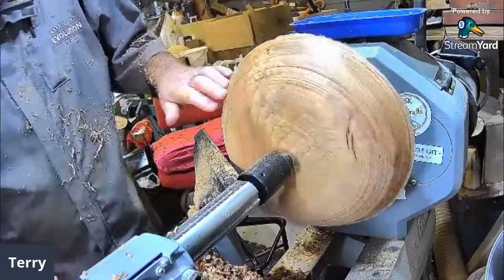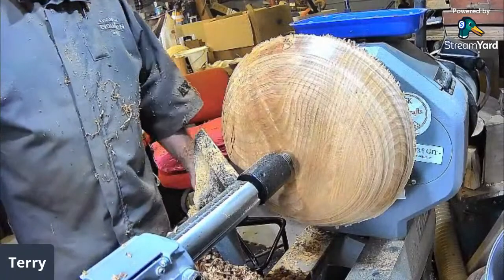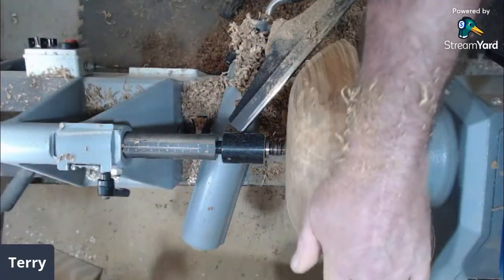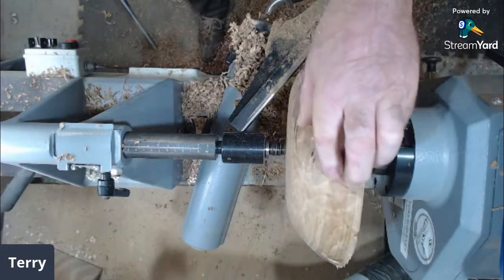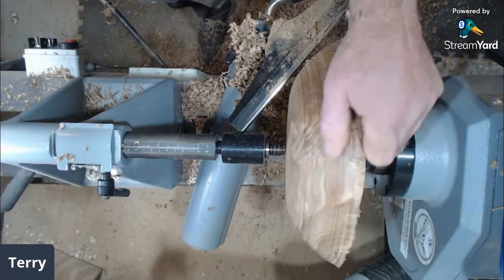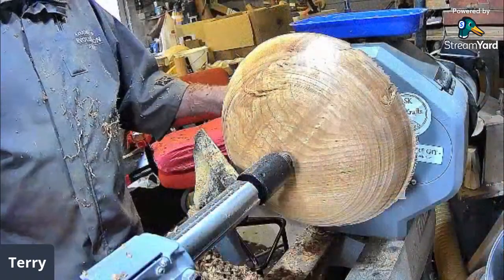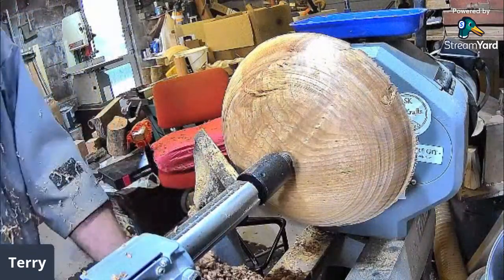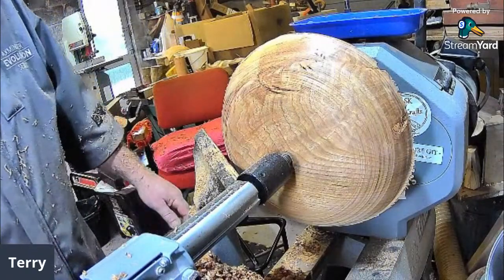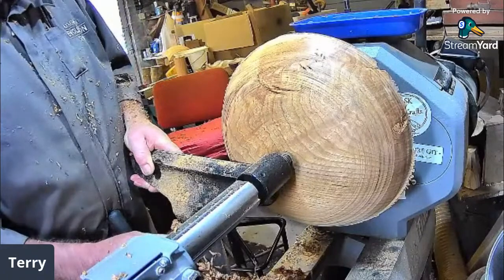Trevor Ray has joined us — good afternoon Trevor, thanks for coming in during your lunch break. There's a shape forming so far. Wavy Woodshed and Steve Hails are in — hi Steve! It's not far off what it's going to look like. I'll put a tenon on this first and re-check the shape afterwards.